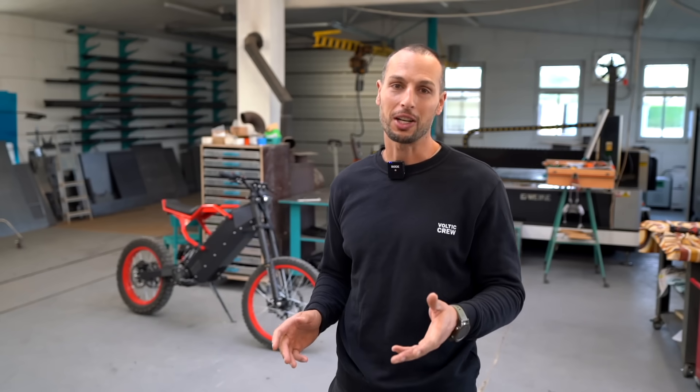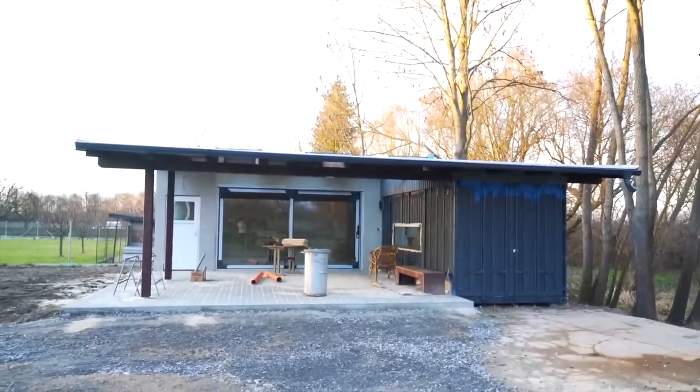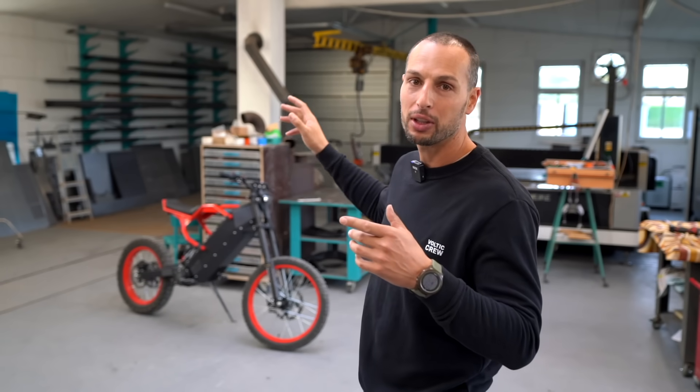We've created a lot of cool stuff on this channel, like two complicated camper vans, multiple e-bikes, a container home, a cabin. But the one I'm most proud of is this Havok invention.